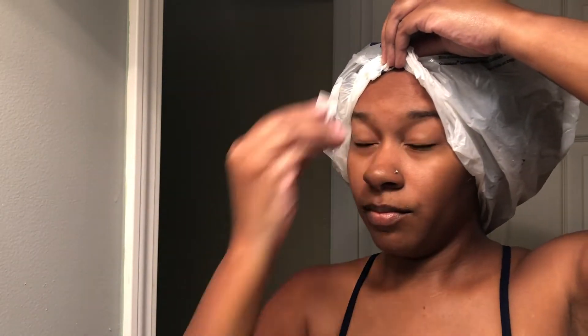Here I'm putting a grocery bag over my head because I don't have any shower caps — yeah, you didn't see that. But we're going to deep condition for 30 minutes under the dryer on low heat, and I'll be back with you in a second.